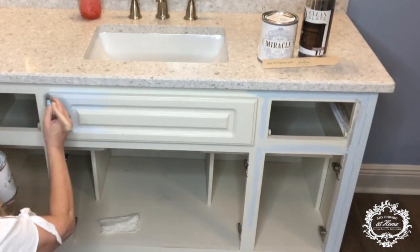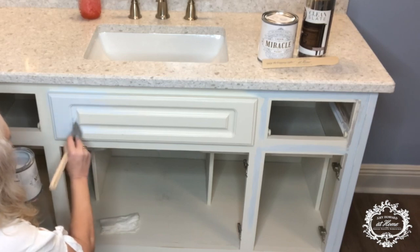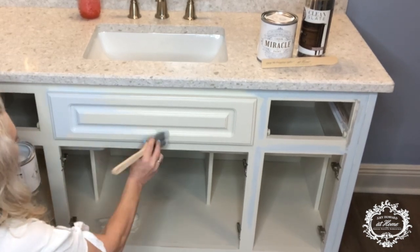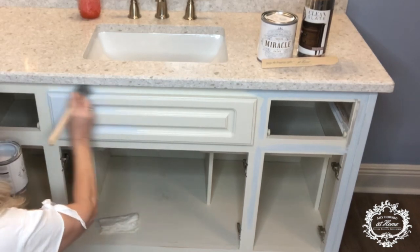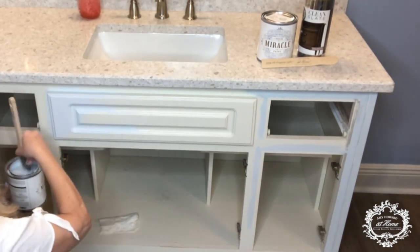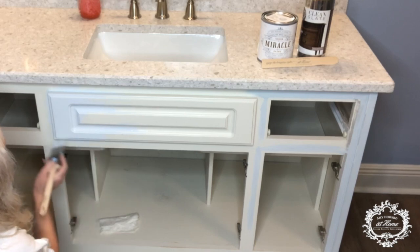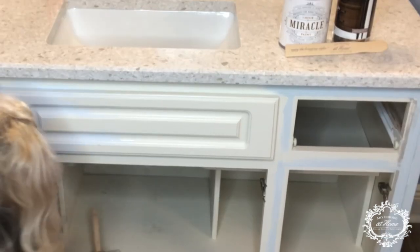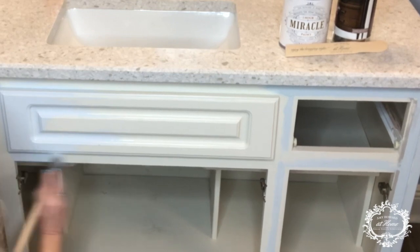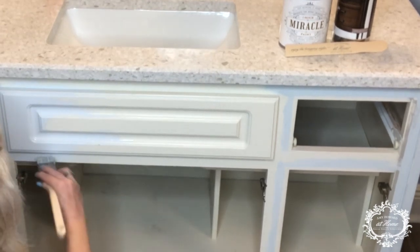I think I heard someone say that they described it as going on like butter and I totally agree. It is just gliding over with this synthetic brush like butter. I love that I don't have to sand it, I don't have to prime it. I do need to be careful with my paint application, and I'm not going to have to seal it with a top coat. Paint and done. That is a miracle.